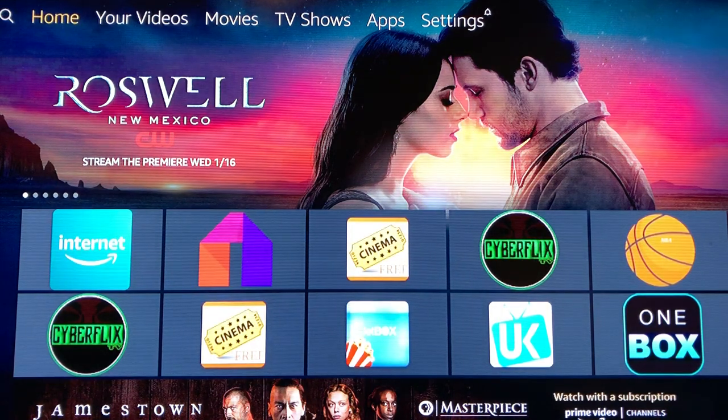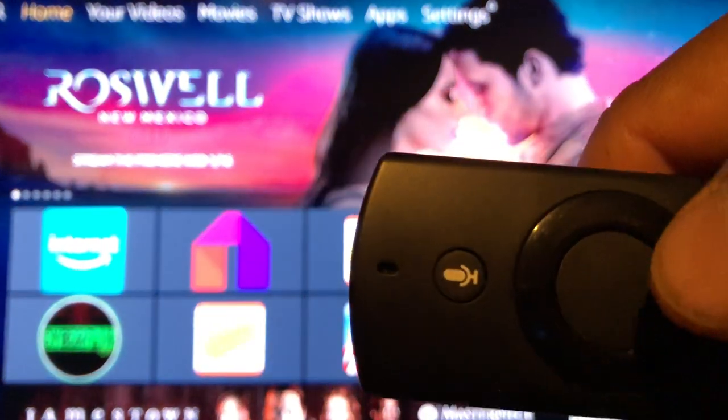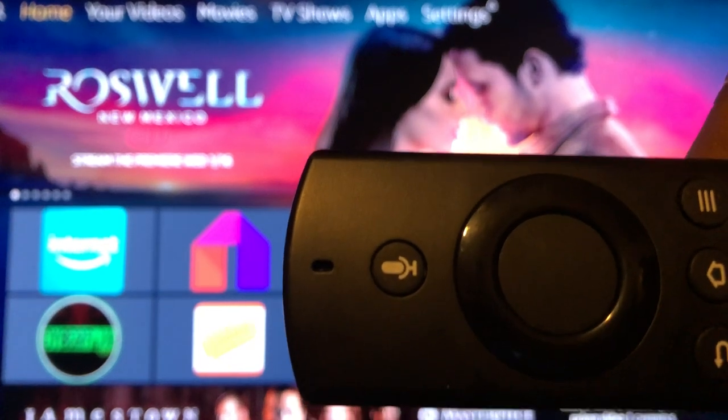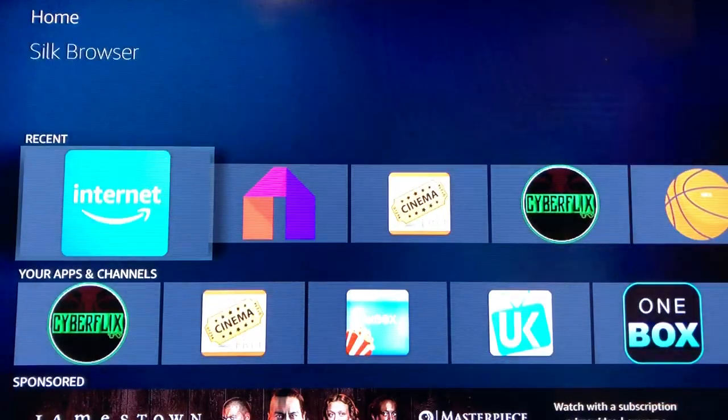Hit the down button — let me show you where that's at. The down button is right here, then you have your up button, your right, and your left. This is your home button, this is your back button, fast forward, pause, play, and your rewind button. There's your microphone — if you don't like to type, you just click and hold it and you can speak what you want.